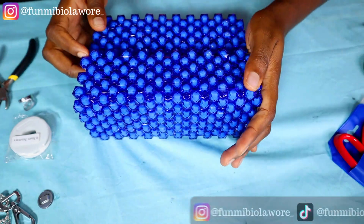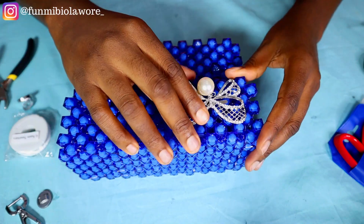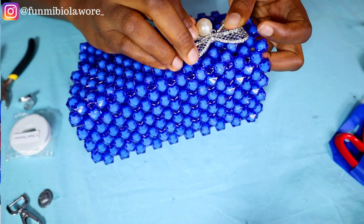Hello friends and welcome back to the channel. Today we are going to be tidying up this gorgeous beaded handbag. I'm going to be showing you all how I accessorized it, how I added the magnetic clasp that will be used in sealing it up, as well as the brooch and the strap. So if you're interested, please continue to watch.